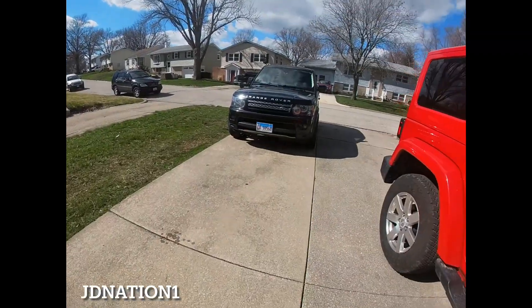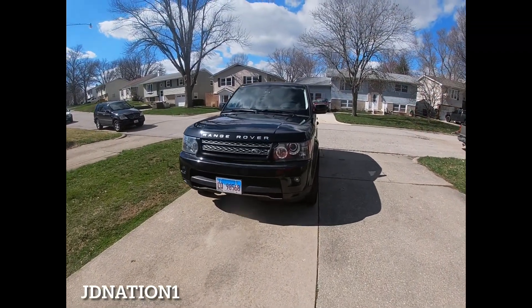What's going on, it's your boy JD Nation 1 back with another video. We got the Rover out today — 26s are on there. Check it out, I'm gonna get straight to it, we ain't gonna play no games.